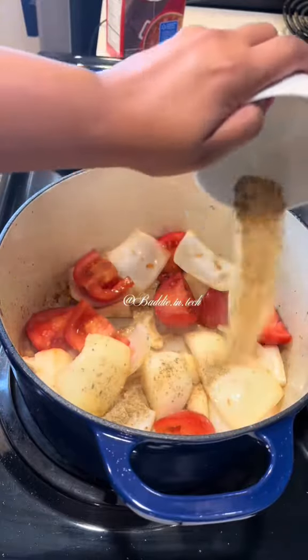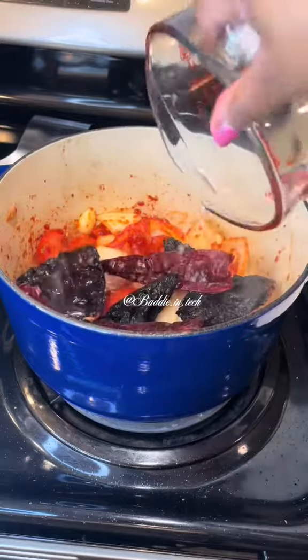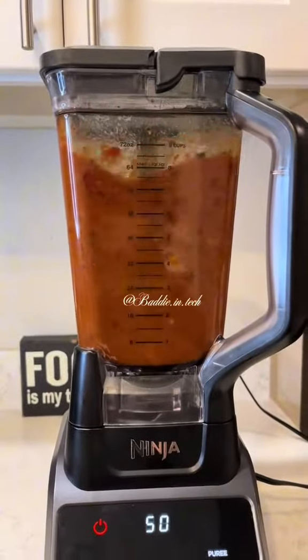You add onions, tomatoes, garlic cloves, and some seasonings. Then add tomato paste, deseeded peppers, and water. Let that boil until the chiles soften, and then you blend.